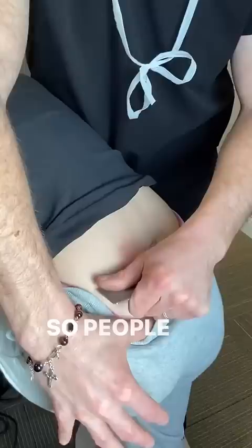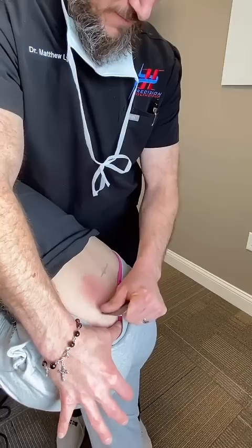People think if a nerve is stuck it should tingle, but it doesn't always — sometimes it just gives a pulling sensation. Yeah, way better.